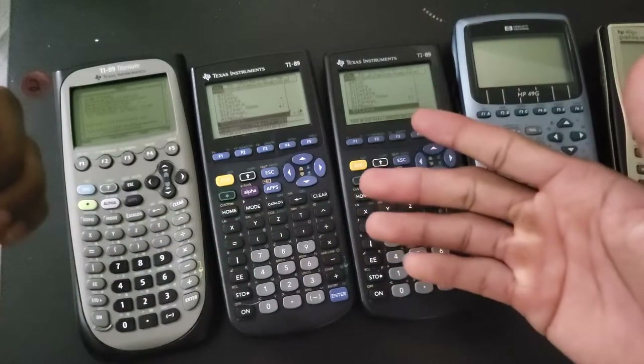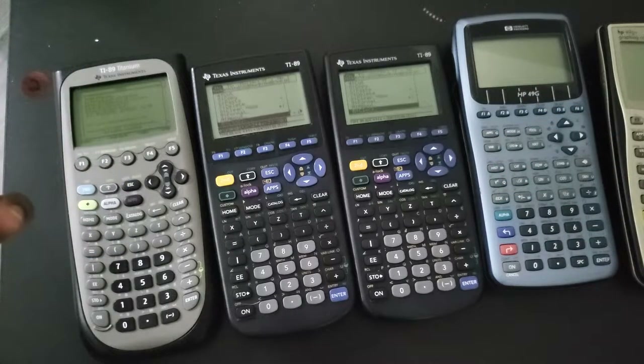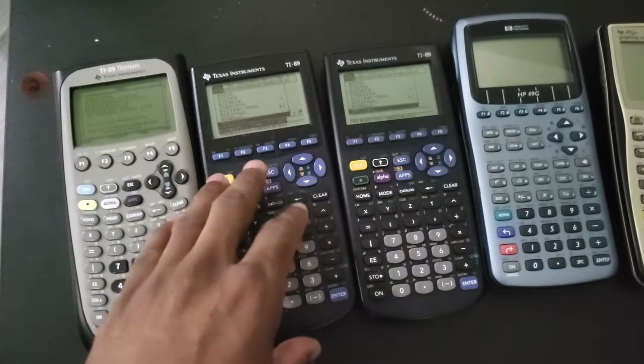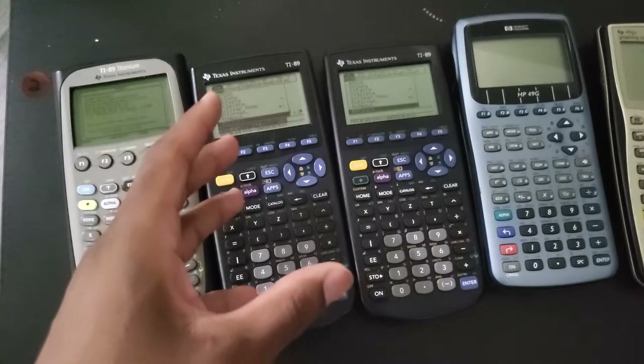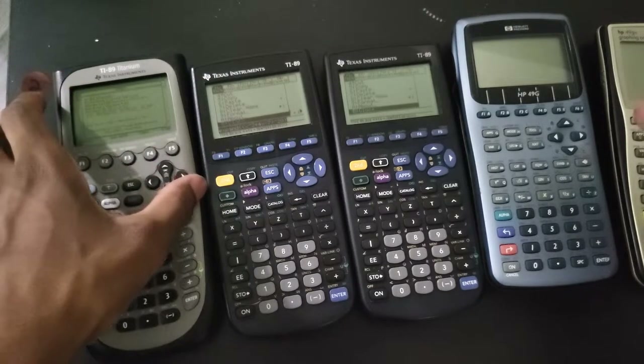The TI-89 classic does not have a bad keyboard per se, but compared to the 89 Titanium, the keys really do leave something to be desired. That's something really important to know when you are making a decision to purchase either of these two. The keyboard is one thing, and also the ports.